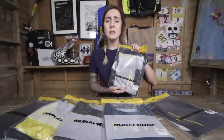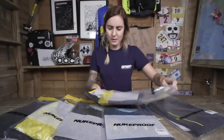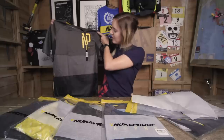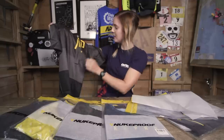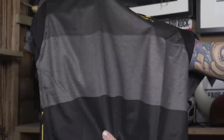First up, this is the women's short sleeve Blackline jersey. You've got the classic yellow and grey signature Nukeproof branding. It feels quite light, it's got a bit of stretch in it, and it's also got quite a nice sheen as well.